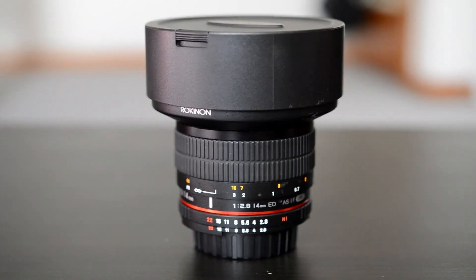So this little guy right here is the Rokinon 14mm 2.8. This is a manual focus lens. It has this big hood here that just comes off, so let's put that aside. That's what this lens looks like. It has a built-in petal hood. A lot of people complain that they can't use screw-on filters, but with these lenses they're always going to be bulb-shaped, and you need the petal hood so it doesn't distort and you don't see the lens hood in the shot.